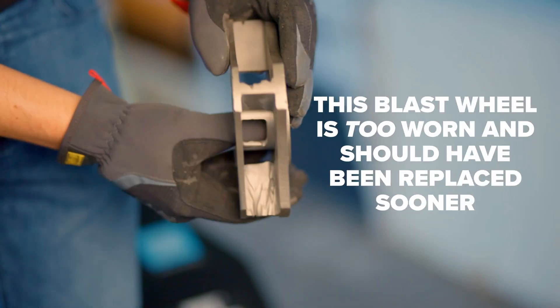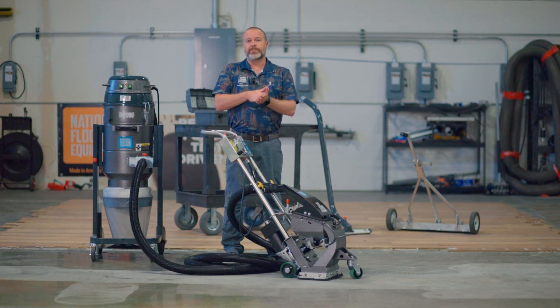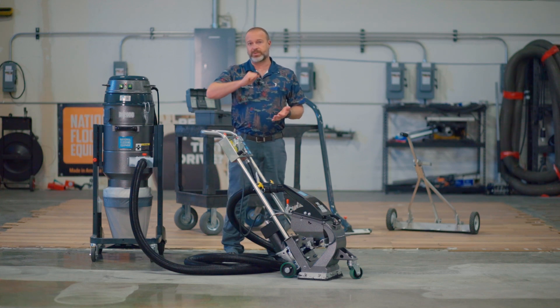It's just how the machine works. And when that channel goes about three quarters of the way through that paddle material, you're going to want to change it out. It's pretty simple and easy to see when you're at that point.